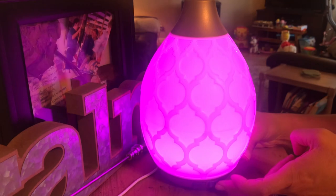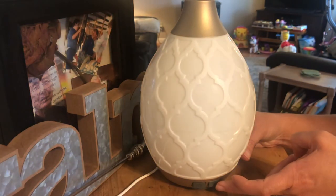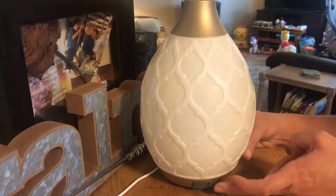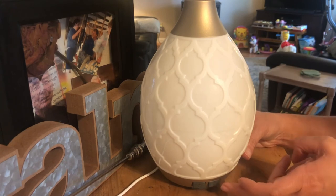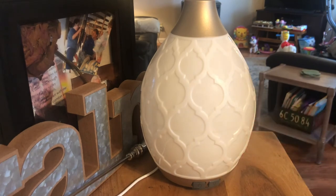I don't believe this one cycles through like the lantern diffuser, which is a newer diffuser that Young Living carries. But still, it's a nice diffuser. Anyways, that is it — I hope you enjoyed this video and hope to see you soon.